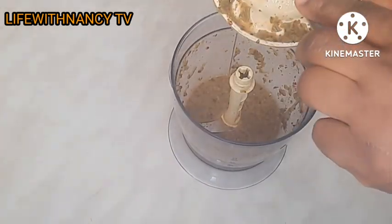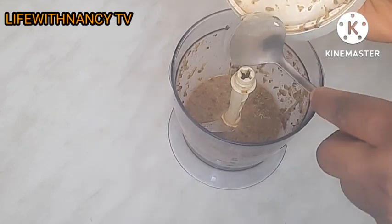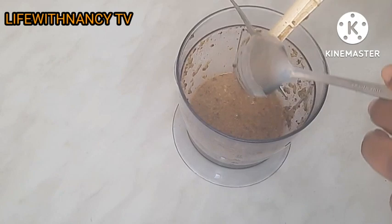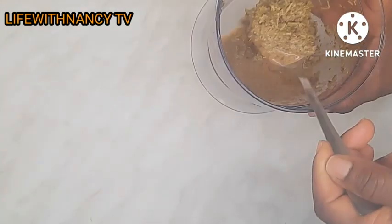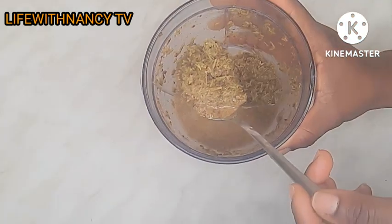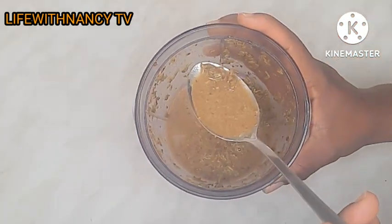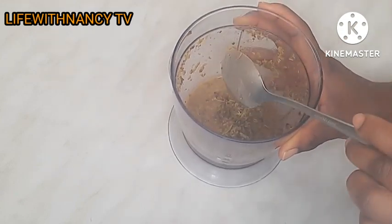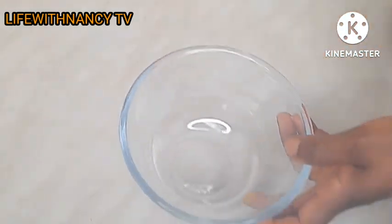I just finished blending it. As you can see, it's not that smooth, but that doesn't really matter. The important thing is the juice. When you blend cloves and rosemary together, the juice is very very effective and amazing — you can see the color how it looks. This way is really more effective.